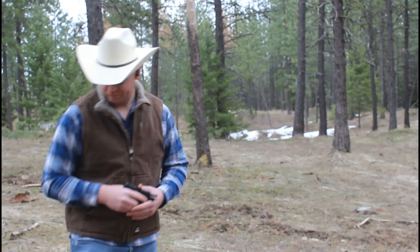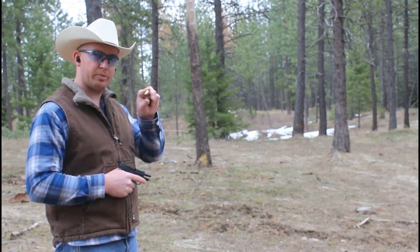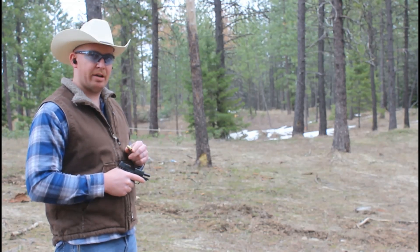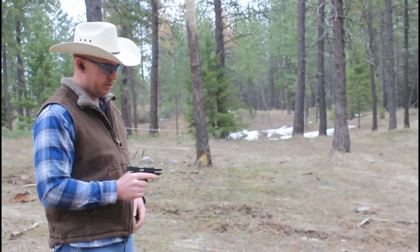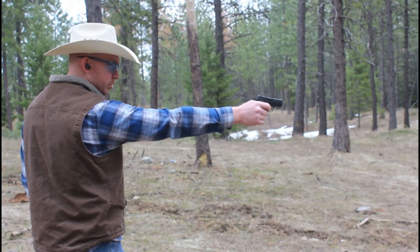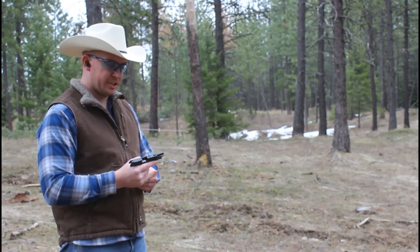Nothing there. So when I'm filming, a lot of times I just do one round in the magazine for the test. Let's see if firing just one round is what's creating the issue with the magazine feed. And a perfect ejection.